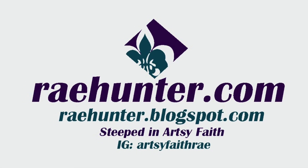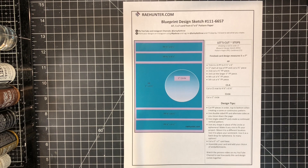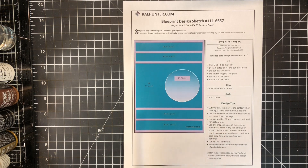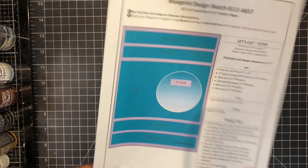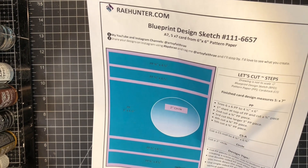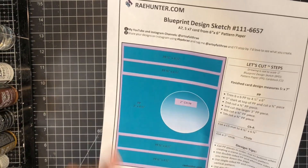Welcome friends, it's Ray. Thank you so much for joining me today. In today's video I'm making another card using the Simon Says Stamp June card kit, Etched Greetings. I've designed a blueprint sketch that I'm going to use — I'll link to this free template. It's sketch number 111-6657 and it makes an A7 five-by-seven card out of one sheet of six-by-six pattern paper, which we have from the Simon Says Stamp kit.